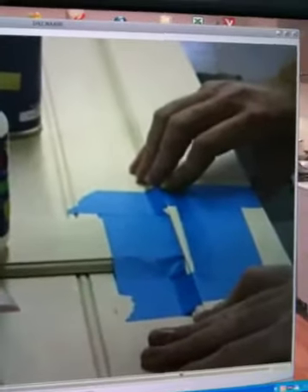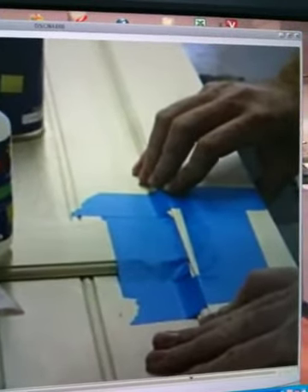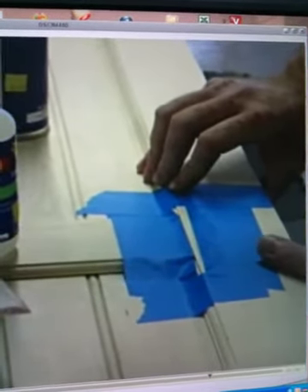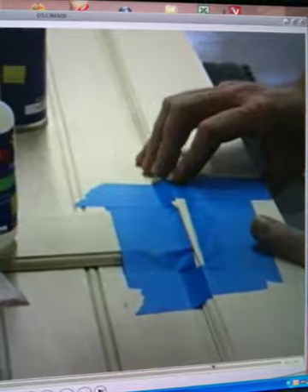I'm going to squeeze the crack together just so it cures better. And literally as I'm speaking, it's structurally sound. That stuff is absolutely amazing.